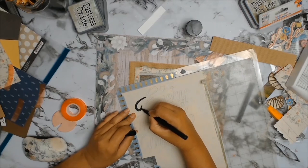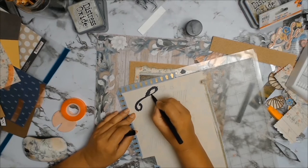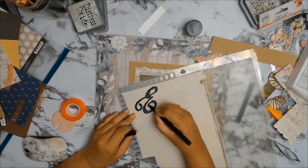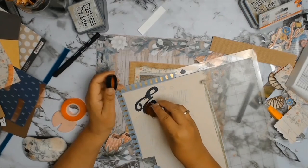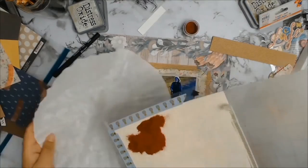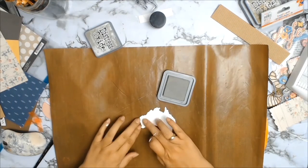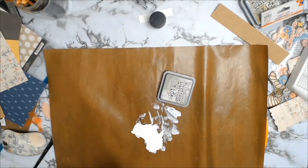I did my title on my Silhouette machine — the title is 'Every Moment Matters,' because that's how I feel. Every moment does matter, especially when reminiscing as a child; these little things end up being the bigger picture. I took out an embossing pen from Ranger, went over my letters, and used an embossing powder. I originally thought it would be a beautiful burgundy, but it ended up being a different color — still beautiful and it made everything stand out really well.